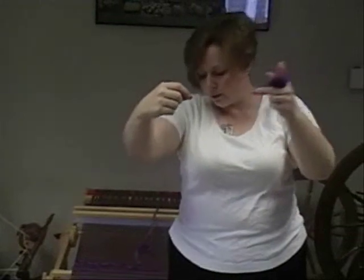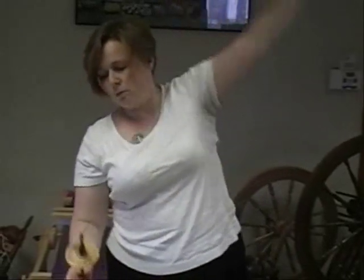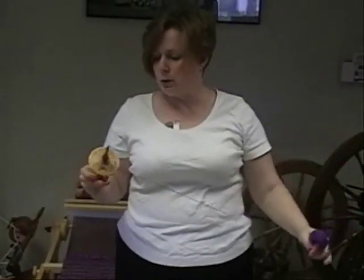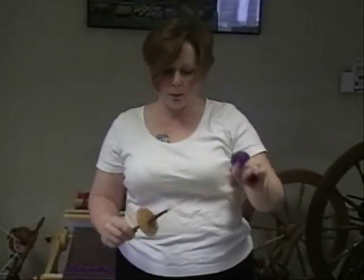Now there I don't have enough twist and my spindle is slowing down — see how it's drifting apart? Because I let my spindle slow down too much. So you need to make sure as you're doing this that you have enough spin on your spindle.